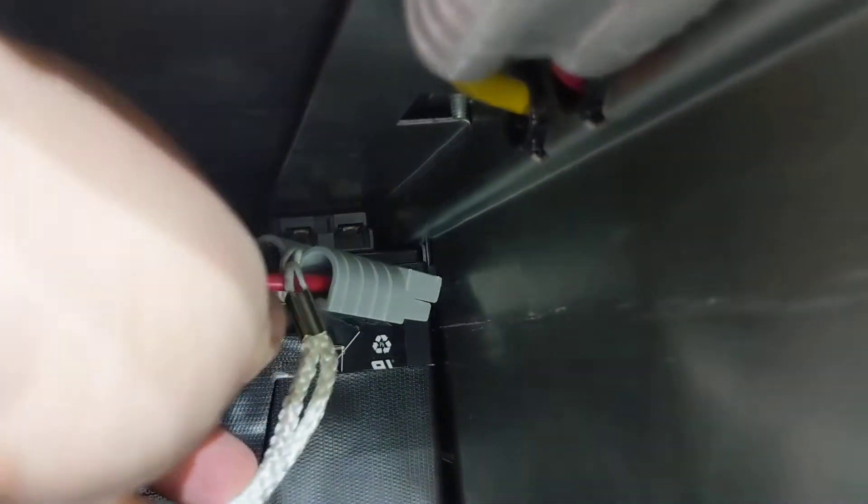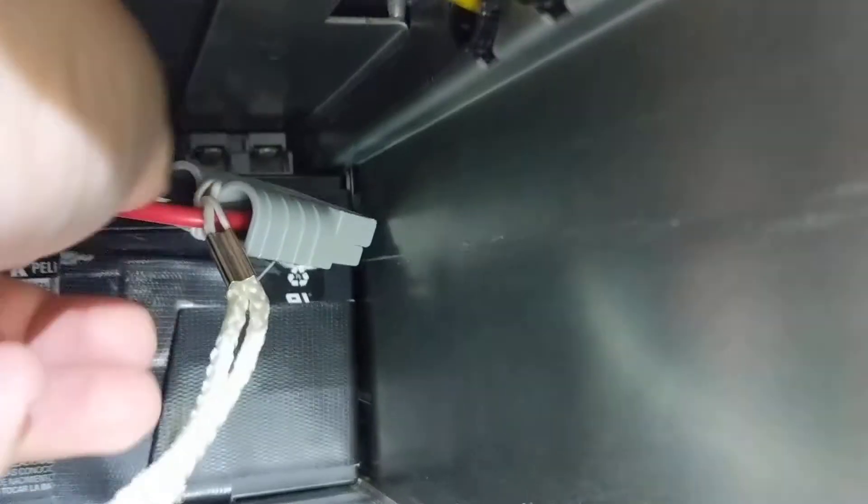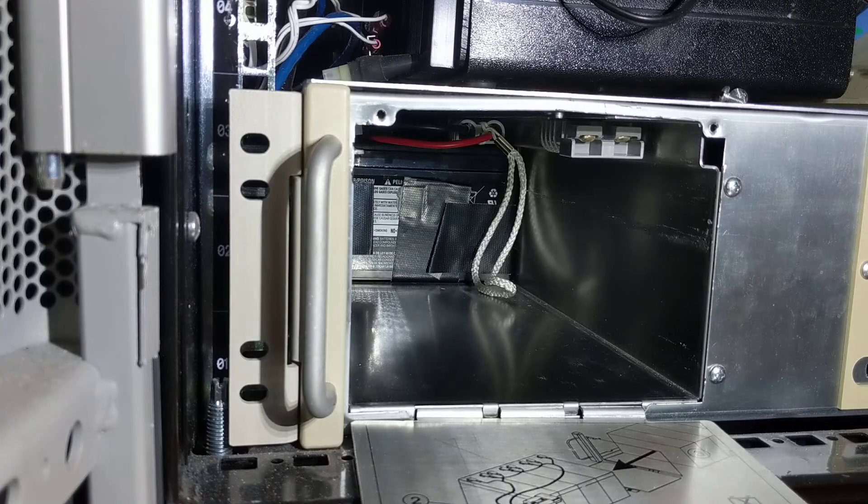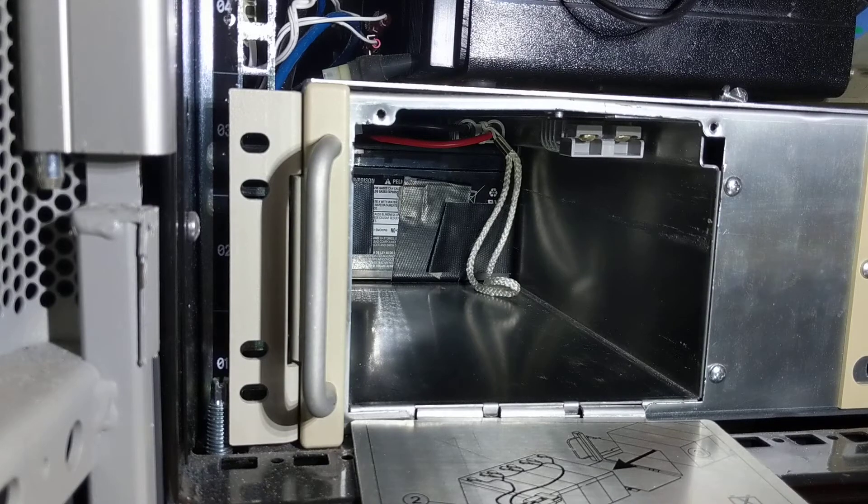All right, everything's still running. As you can see there's just barely enough room. Now we'll put it together — click it in there and that's it. Click it in there and connect it up. With the battery packs, installation is reverse of removal.